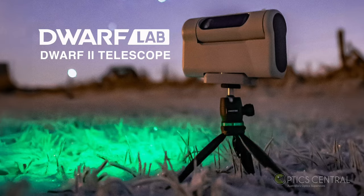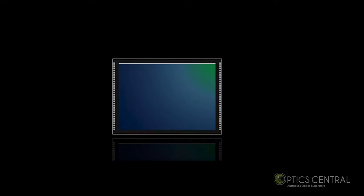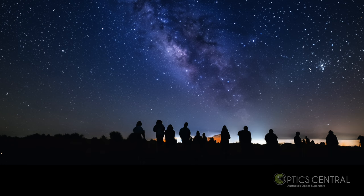The Dwarf 2 is a digital smart telescope with dual cameras. The cameras have a Sony IMX415 sensor and use AI image processing software designed by Dwarf Labs, an innovative company that aims to make astronomy accessible and enjoyable for everyone.